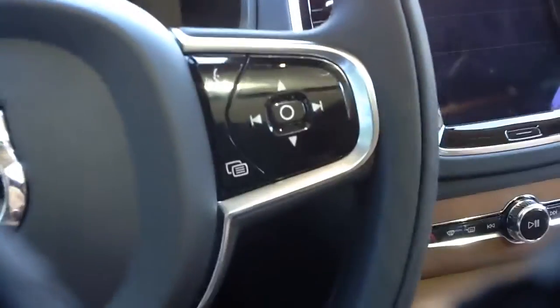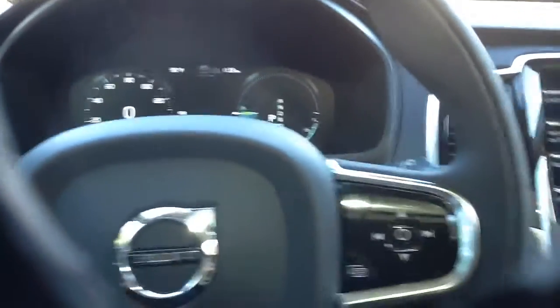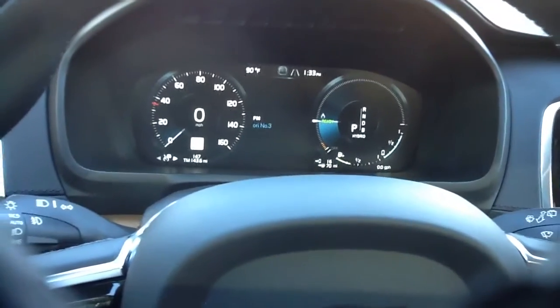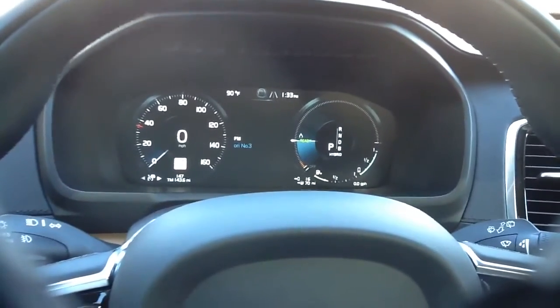Once we're inside, just in case you're wondering where we are today — we're at a local McDonald's here in Matthews, North Carolina. I'm going to back all the way up so I can show you how the Volvo XC90 actually operates. Everything behind the steering wheel is exactly the same except here you're going to have more horsepower, which is 400 versus the standard 316.